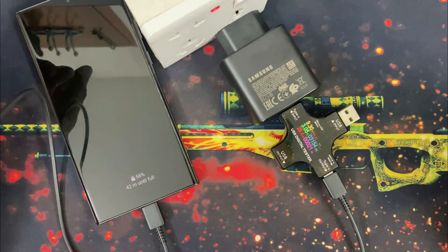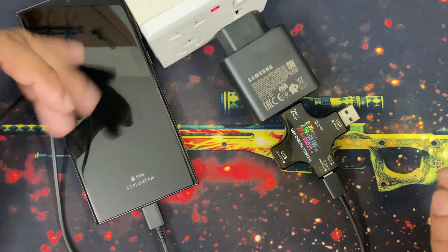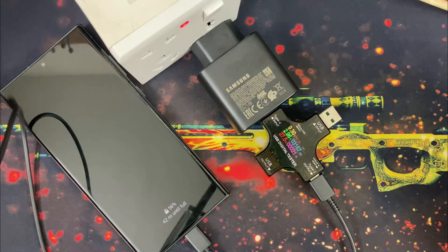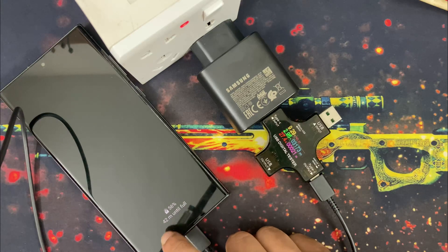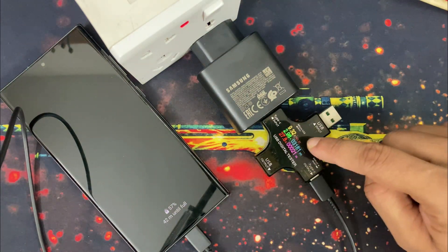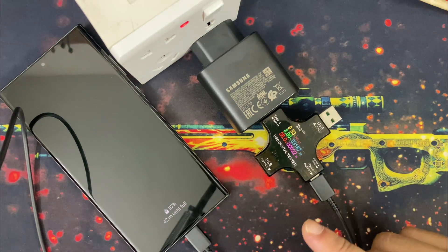I am extremely sorry for the gap in my video, I had some unavoidable circumstances at home. Yes, this 45W charger is charging my phone over 25W speed, which is normal because we all know there is very slight speed difference in Samsung's 25W and 45W charging. My phone already has over 50% charge, so this 45W charger can only give around 28W charging, which is normal. So my charger is fine, I can say that.